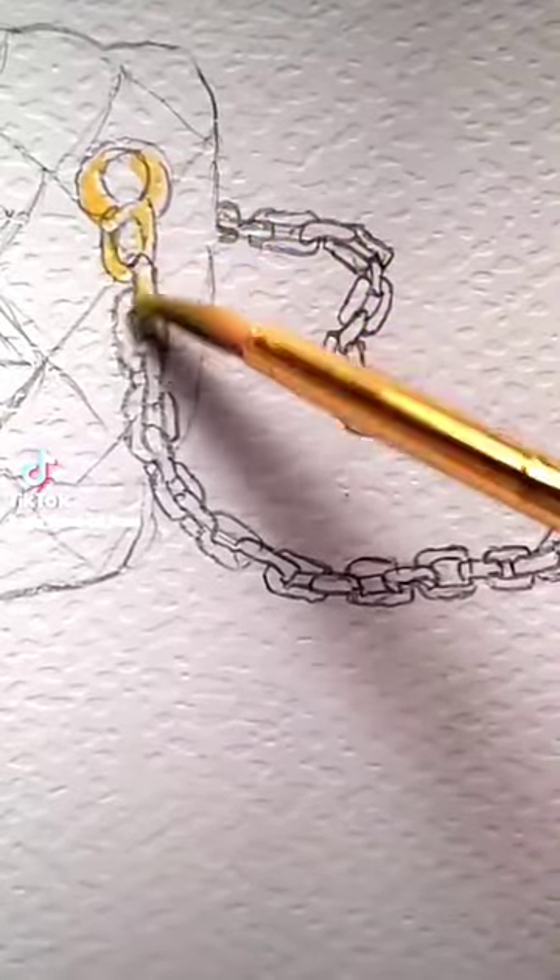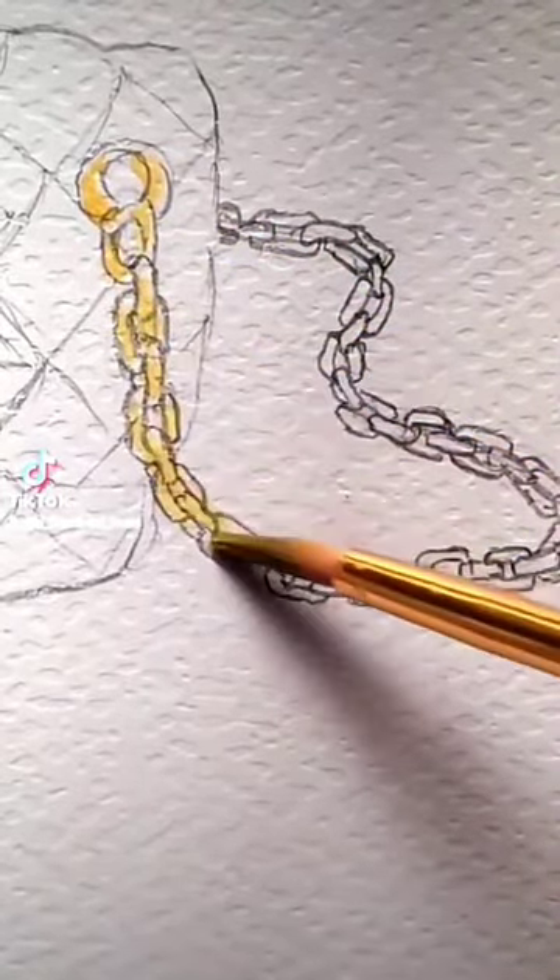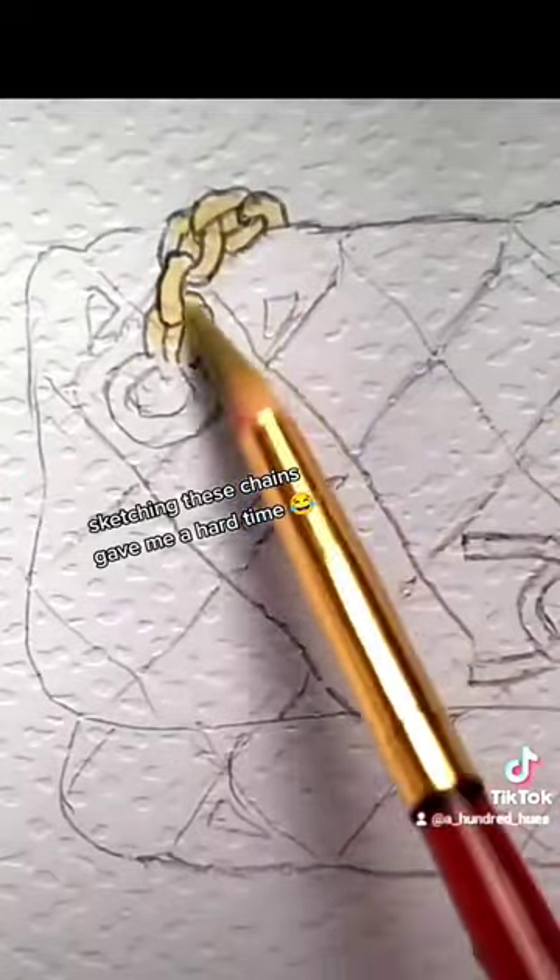Painting a Chanel bag — wait for it! Sketching these chains gave me a hard time.